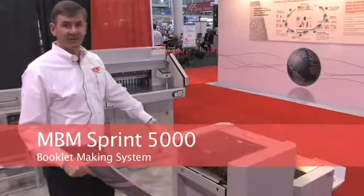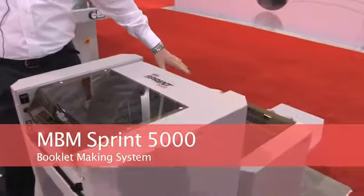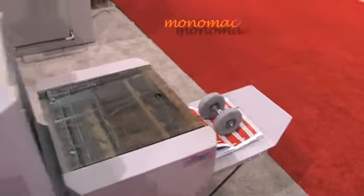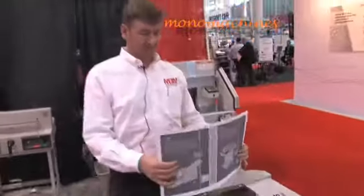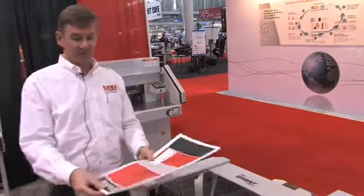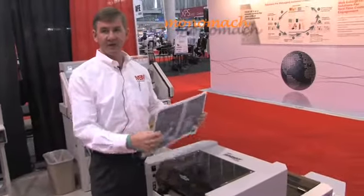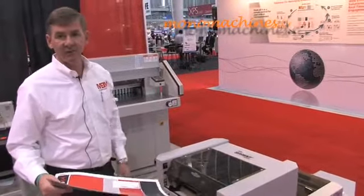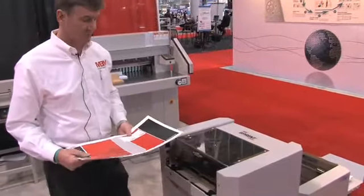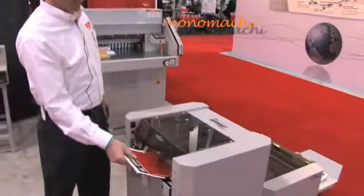This is the MBM Sprint 5000 booklet making system with face trimming. It's an excellent piece of equipment for offline booklet making. If you have a copy machine that creates your completed sets, or if you do not have that, you can hook an MBM FC10 collator directly in line with the system. Offline, the machine will operate manually.